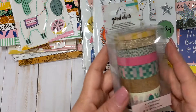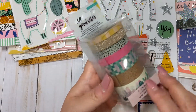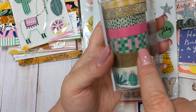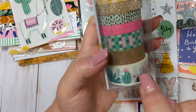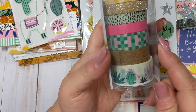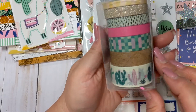For the Good Vibes collection, I also picked up the washi. I don't play with washi too often, but I love the washi from this collection - one, because it has the cacti washi, but I love that green and pink washi so much and the little sprinkle one. There's also one that looks like cork, a pink one, a gold one, and a pink and yellow striped one. I love this washi from this collection, so I just figured I'd go ahead and pick it up while I could find it.